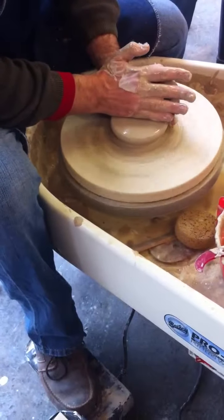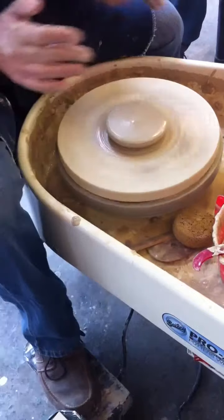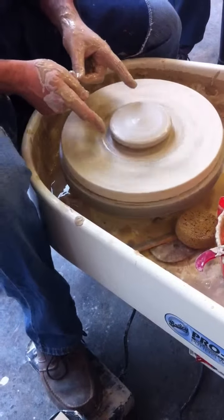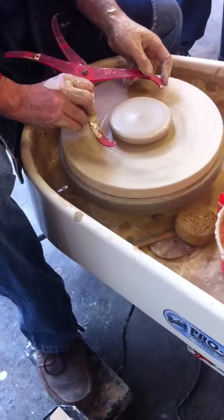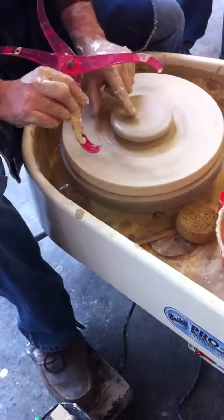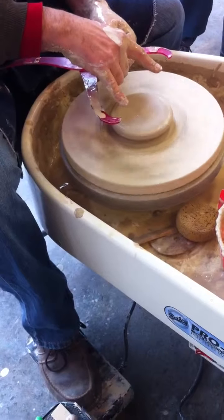I'll lower it even a little bit more. Think big hockey puck. It should be maybe two inches less in diameter than the final size at this point — a hockey puck that's not quite your whole size. It should be shorter than the full dimension.